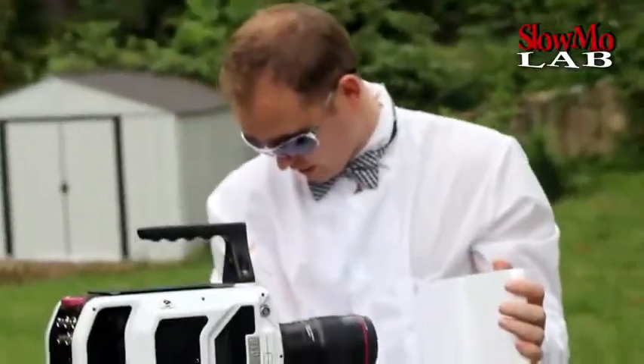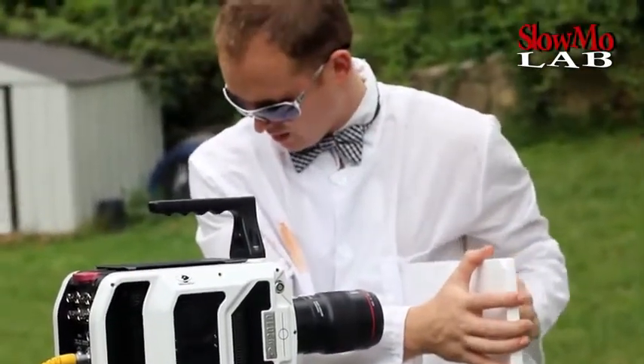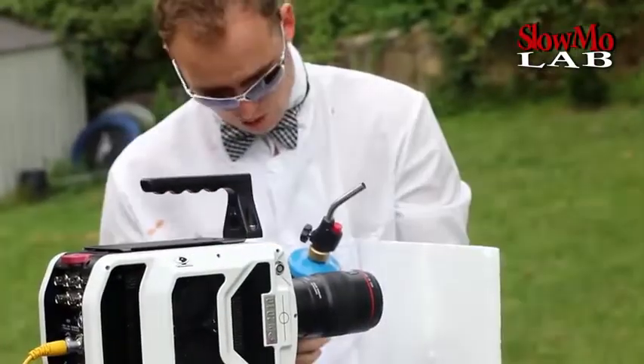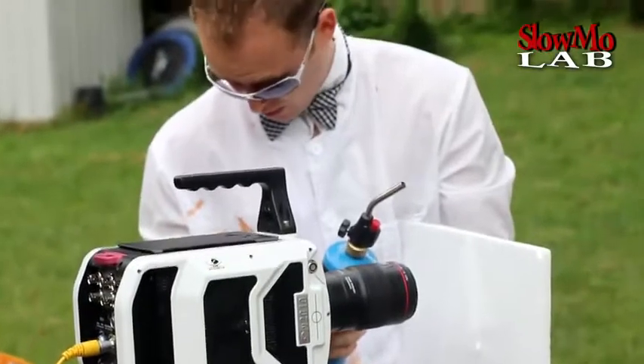Alright, we are going to put it in focus really quick. Slow motion ready? Are you ready? Yeah, I am going to move my hand out of it and we are going to go ahead and burn it in a second.